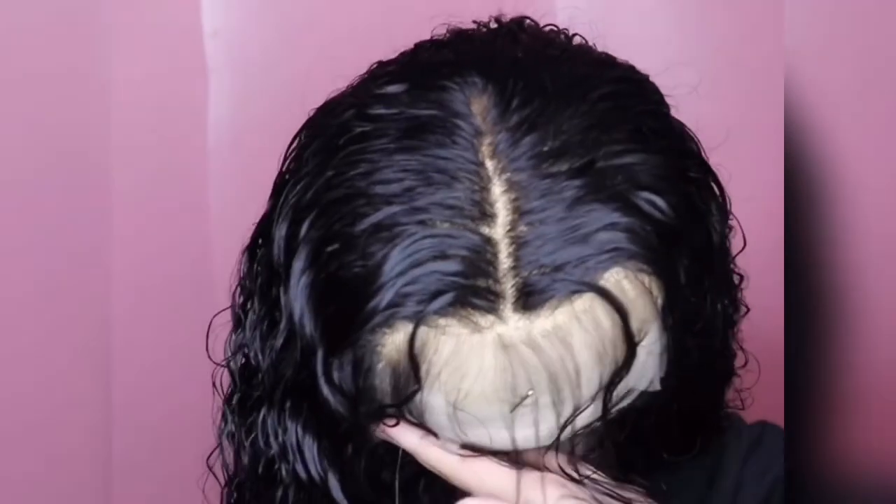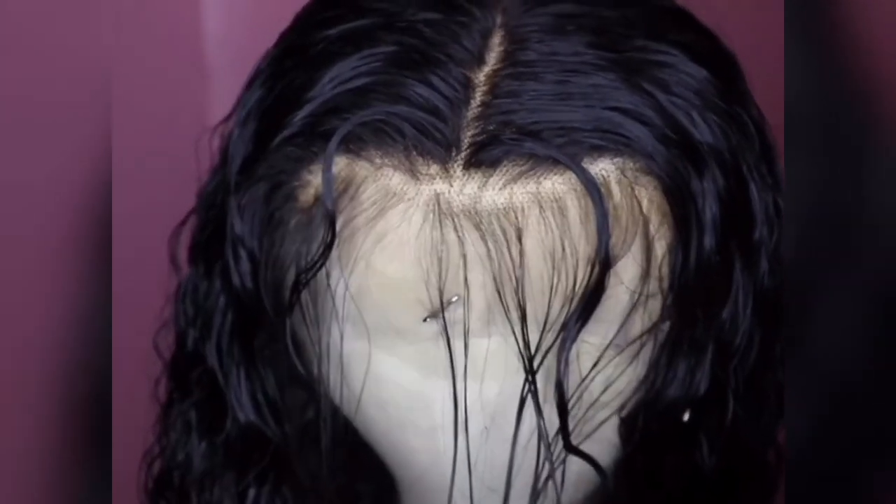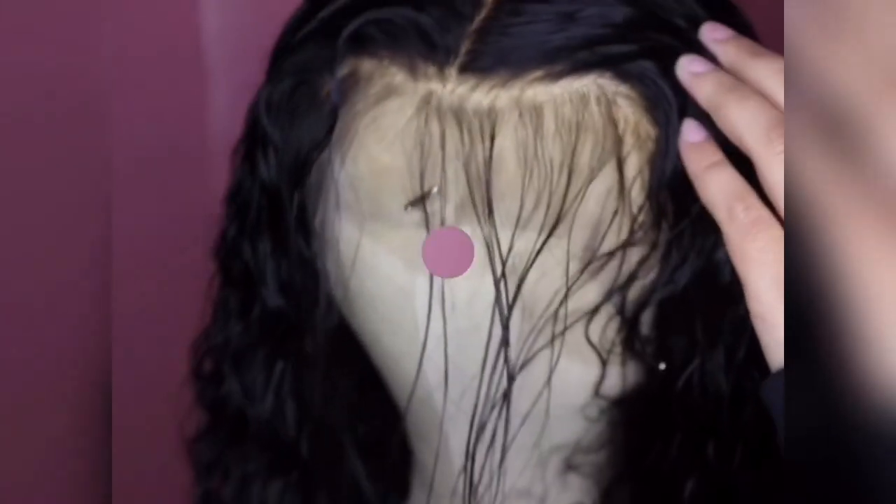Oh, smash this bad boy in half. Okay, I broke it — that part gets me every time. But yes, this is a 13 by 4 parting. It's stuck. It broke and — oh, got it.